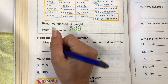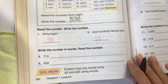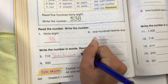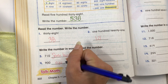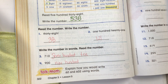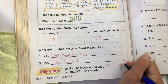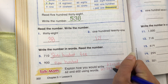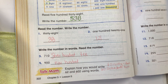Read the number and then write the number: 121. Write the number in words and read the number — 700, 10. There are no 1s. And this number is 900, so I would just write 900. Talk math: explain how you would write 62 and 602 using words. So 62, I would put sixty-two. And 602, I'd put 600 — there are no 10s — and 2. Still 2 ones. 602.